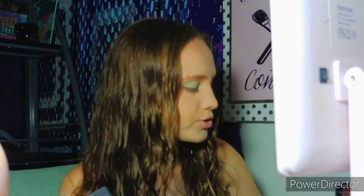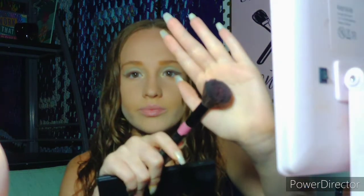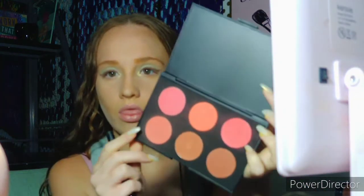Next I'm going into the Jenny Blush Palette with this brush right here and taking this blush shade.